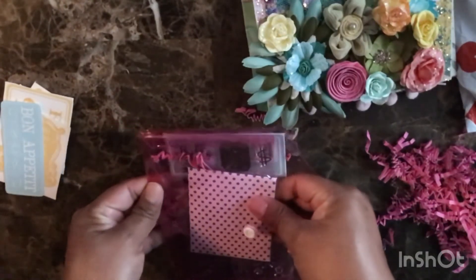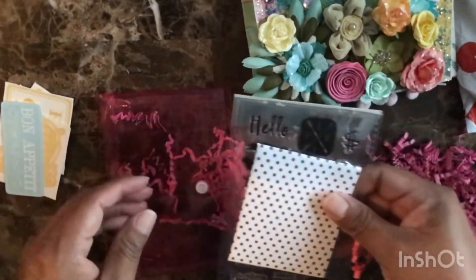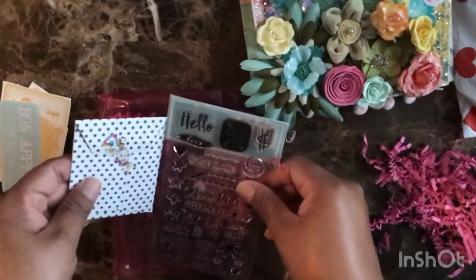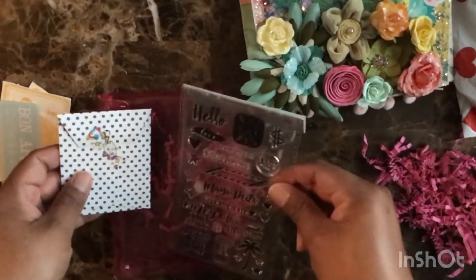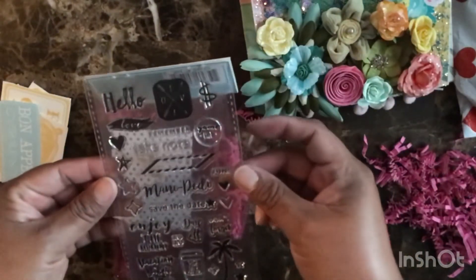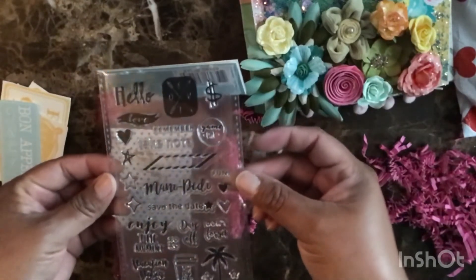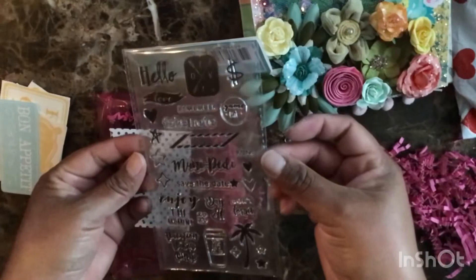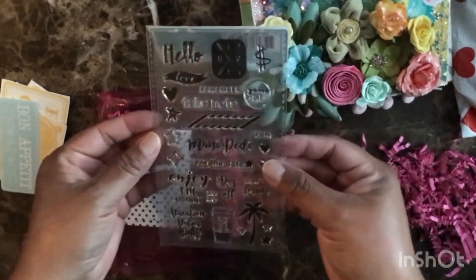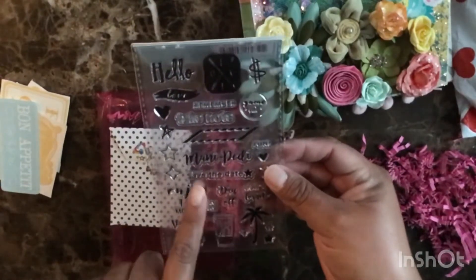I see a coin bag and a stamp set. I am getting into stamps. Let me read some of them: hello, love, game day, fun, save the date, don't forget, day off — don't we like days off — but first coffee, and vacation vibes only.